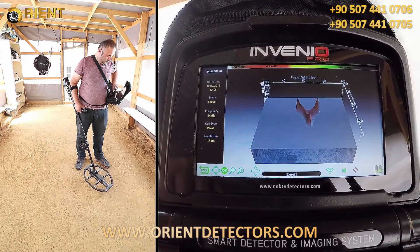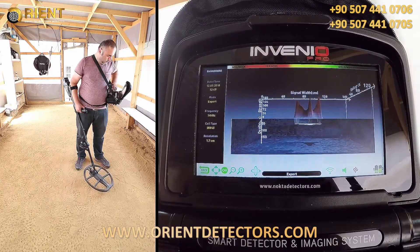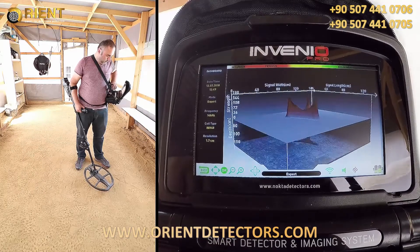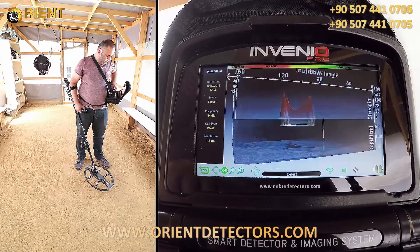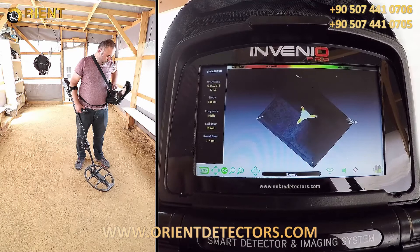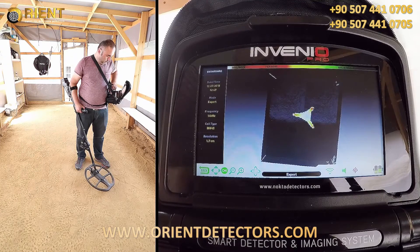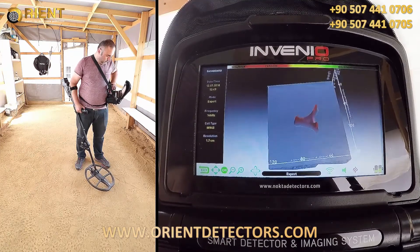We can rotate the 3D target signal graph and analyze it. The target field is 4.1 point. We can rotate the target again and look at the target axis.